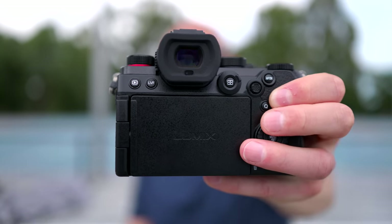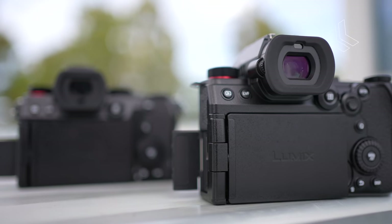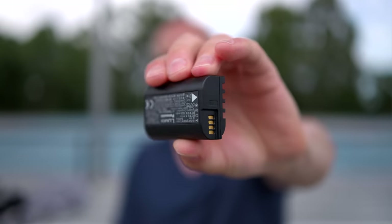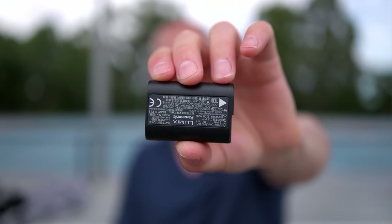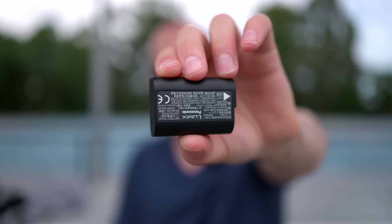Another major upgrade is a resolution bump on the electronic viewfinder — we now get a 3.6 million dot count, as opposed to the 2.26 million on the original S5. The battery is the BLK22, exactly the same as in the S5 or GH6. So if you have a couple of these laying around with the extra pins, they'll work in the S5 Mark II.